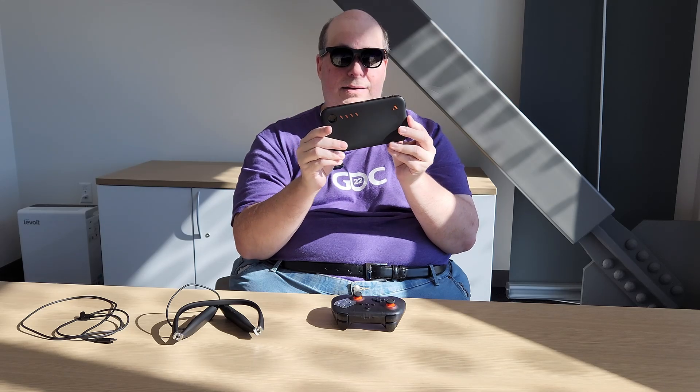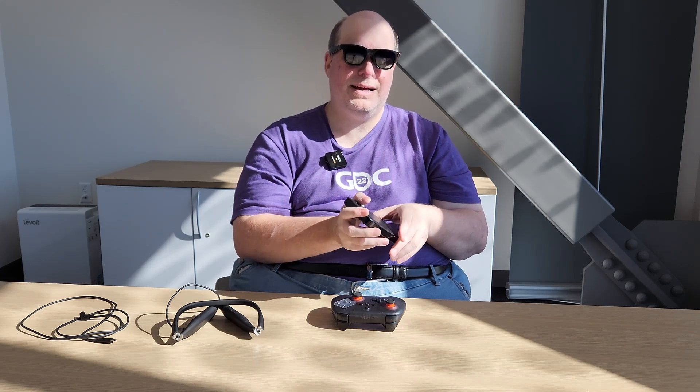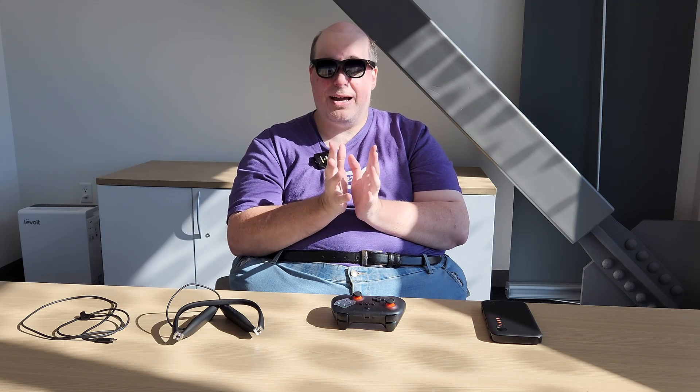The Neckband has been around for a while and is what drew me into the Viture ecosystem — it's an all-in-one Android TV-style device that connects directly to the glasses and can power them with its built-in battery. You've got the controller for navigating the Neckband or for gaming, the battery bank slash mobile dock for Nintendo Switch or Steam Deck, and then the display in the glasses is phenomenal.